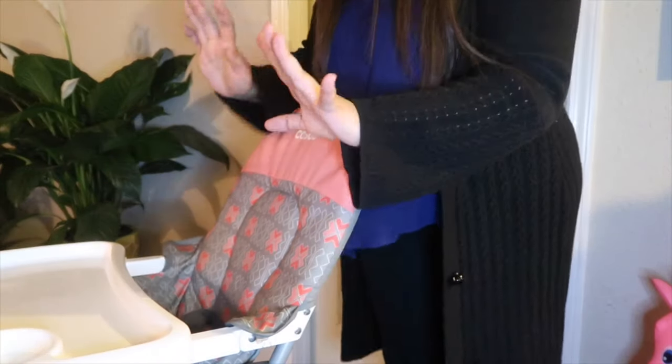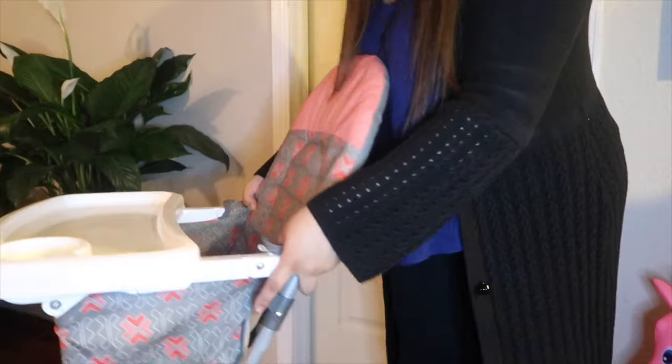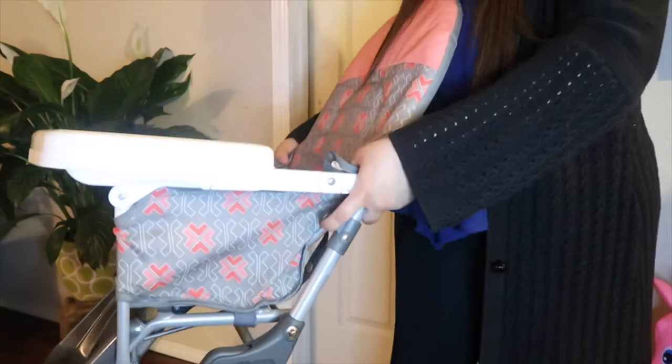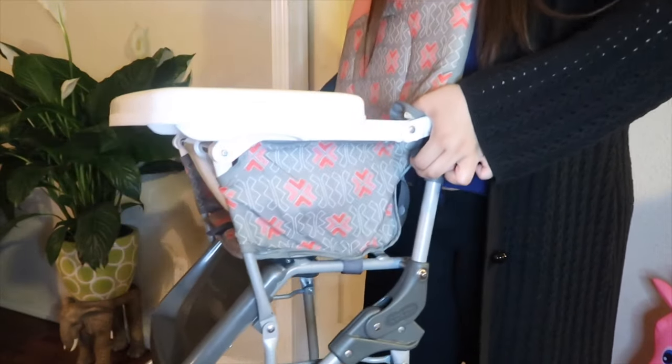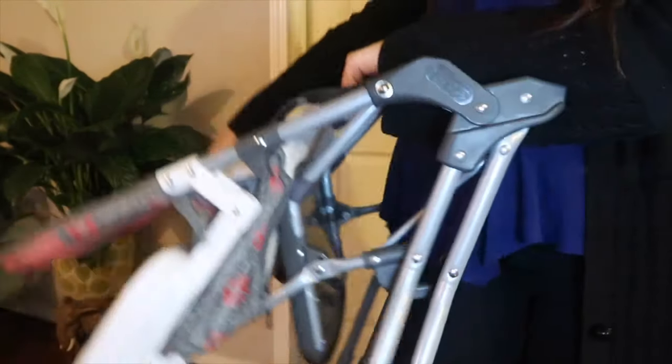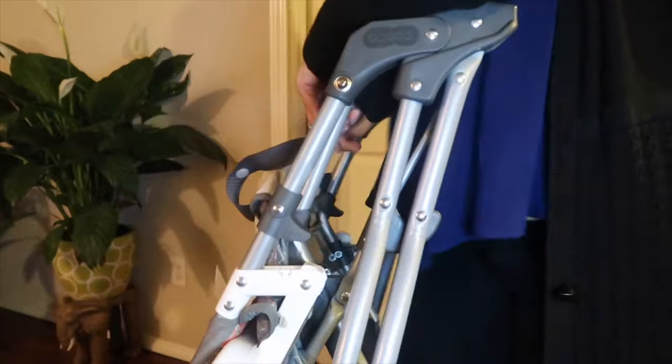To fold the chair flat, it has these grips right here that you just click up, and you press this part down and it will close right away.